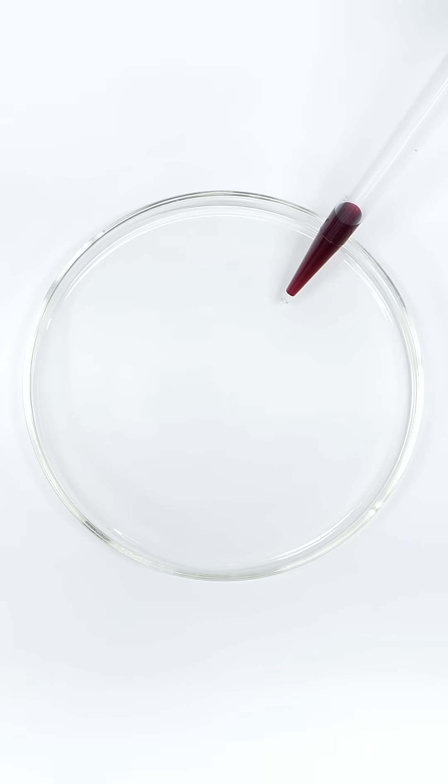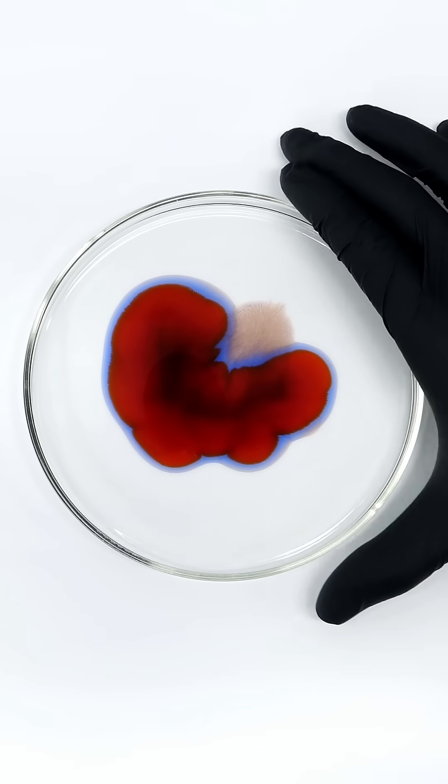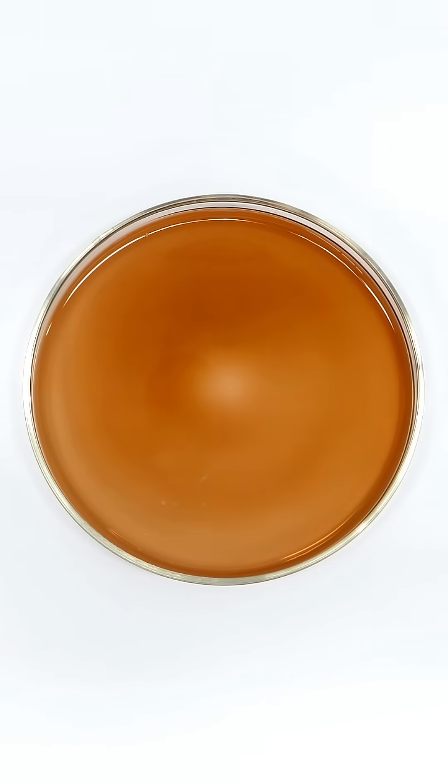Now, I can add the final ingredient, which is some ferroin indicator. I also have to mix this around until it looks pretty even, and after that, I just have to wait.